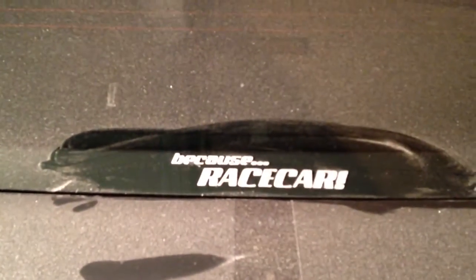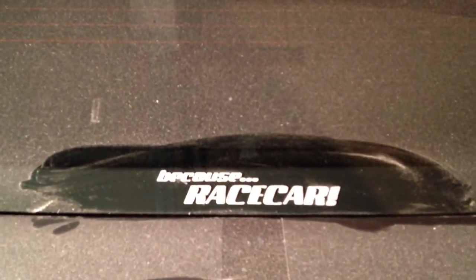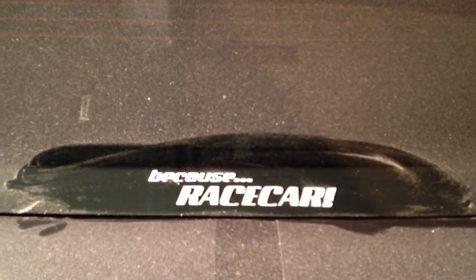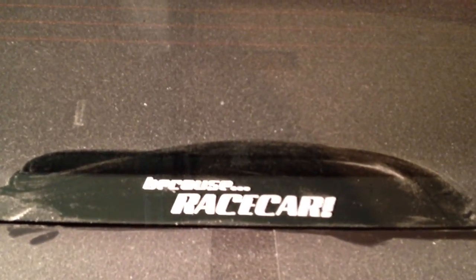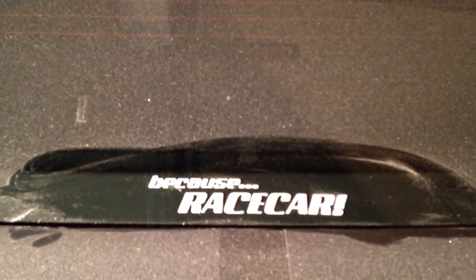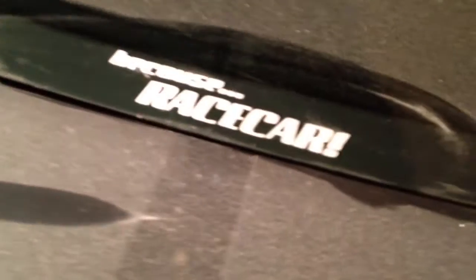Hey guys, I want to do a really quick simple video for you. I notice a lot of people have a hard time getting vinyl stickers off their car — on their glass — they think that you need all this Goo Gone and everything like that. So I just want to show you a quick simple way that all you need is a razor blade.